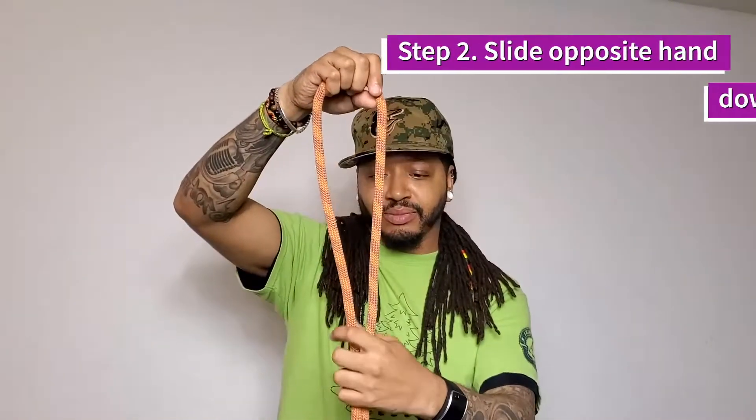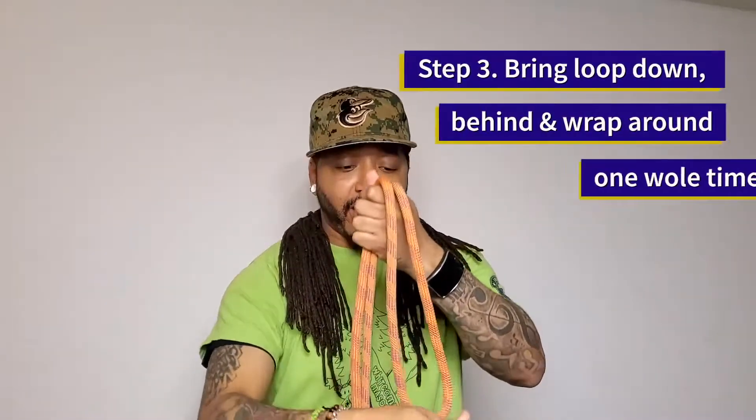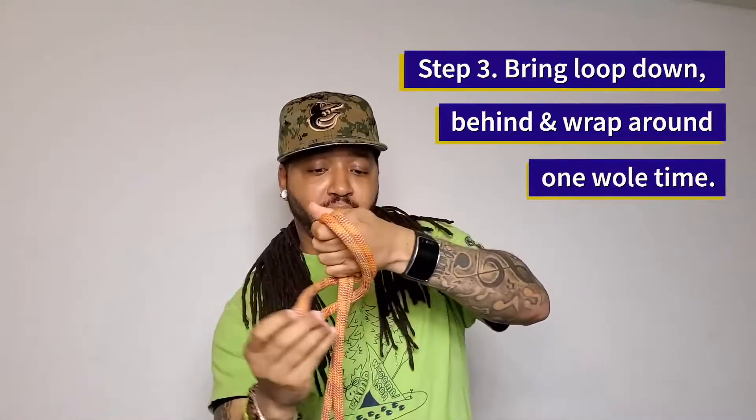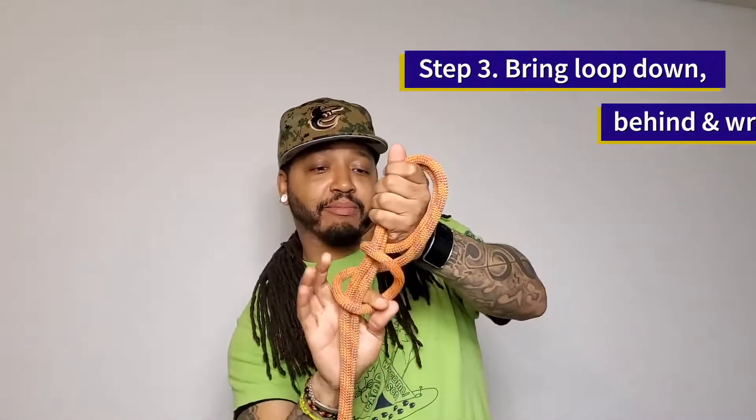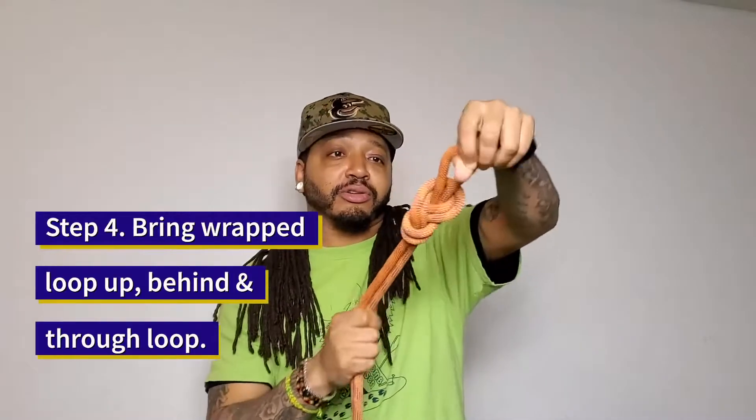Next step: take the loop, bring it down and wrap around once — one whole time. Then take the loop that you wrapped around, come up from behind, and pull it through the circle. And there we go — figure eight on a bight!